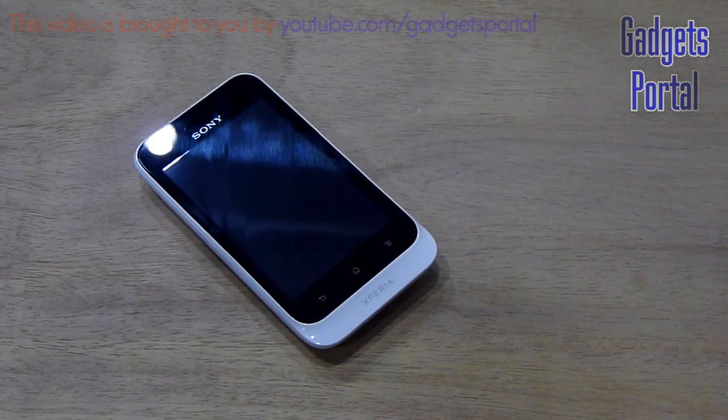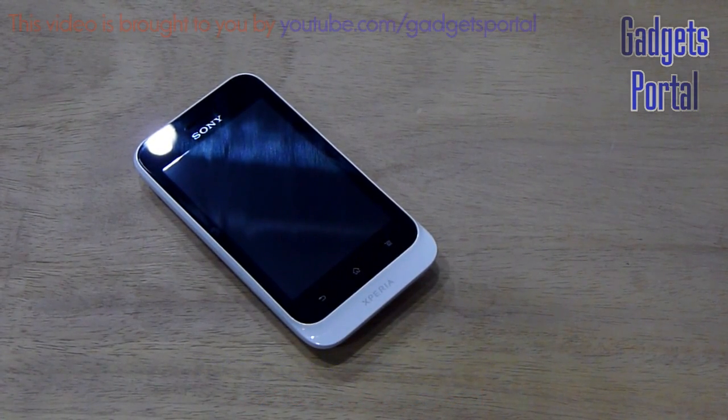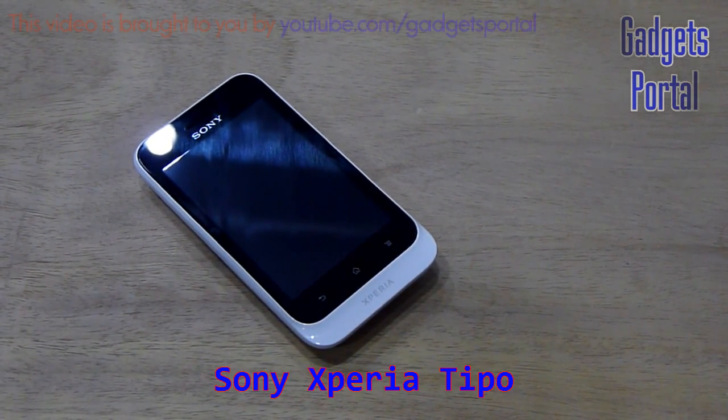Hi buddies, welcome back to Gadgets Portal. This is Shukesh Munek and in this video I am going to do some benchmarks along with some hardware tests on this new Sony Xperia Tipo.